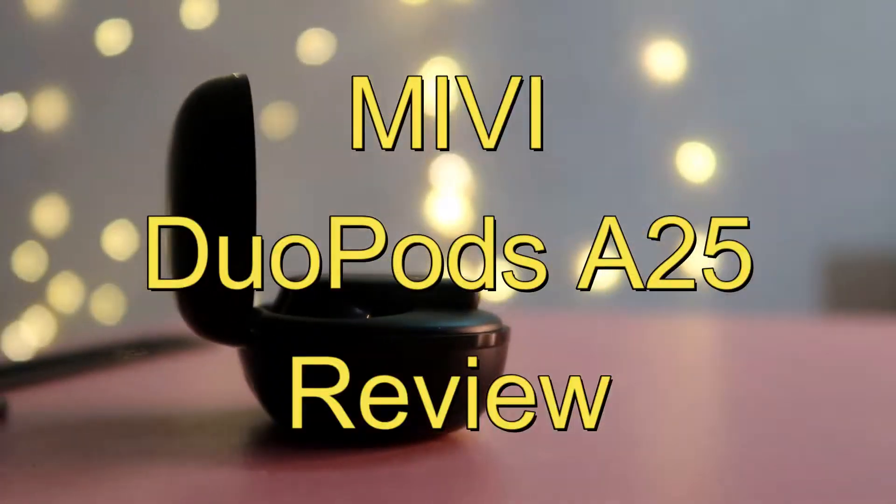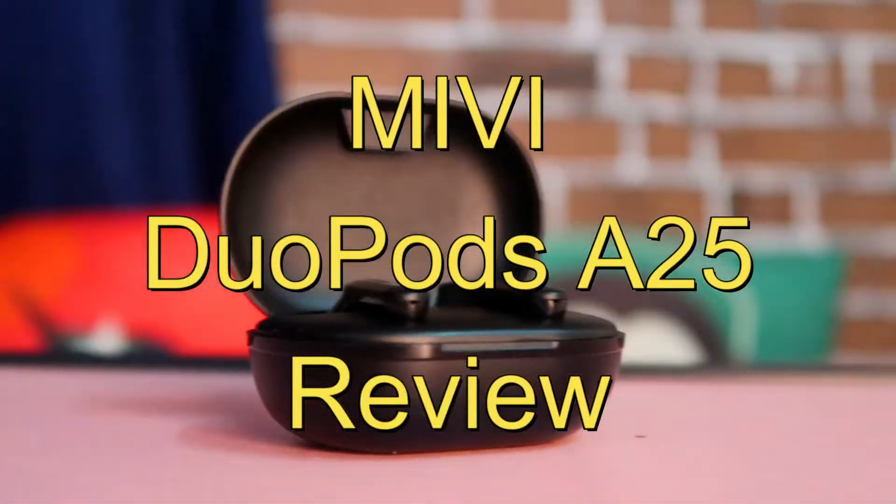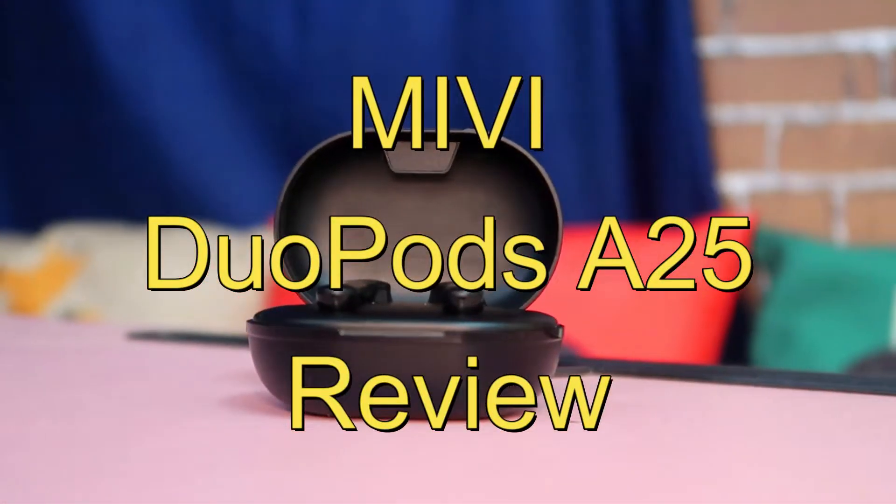Hey guys, welcome back to my channel. In this video, we are going to show you a long video.